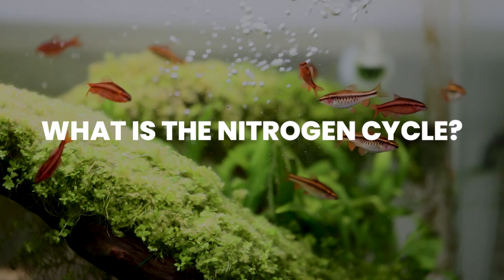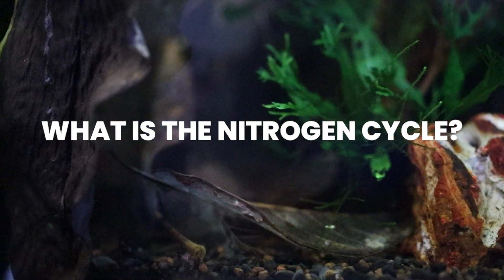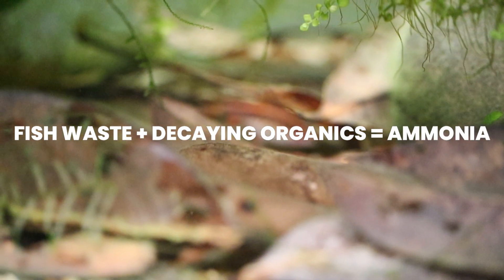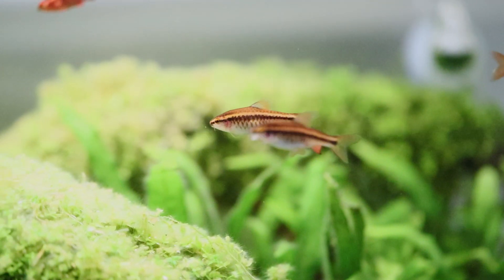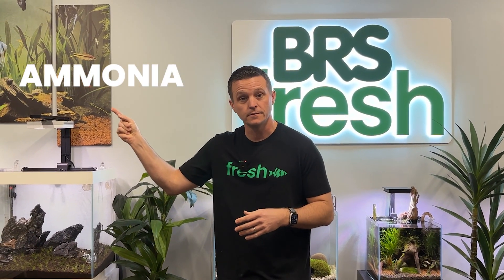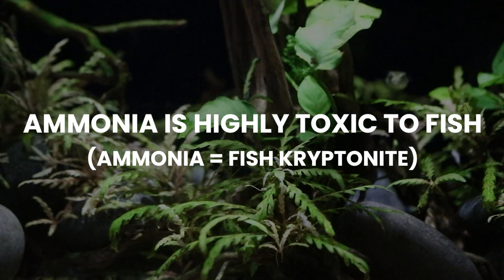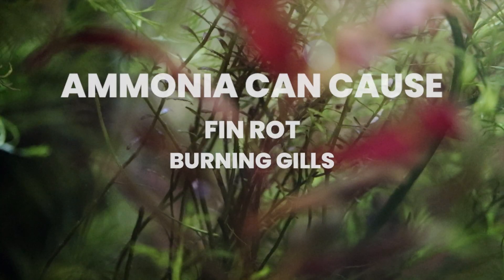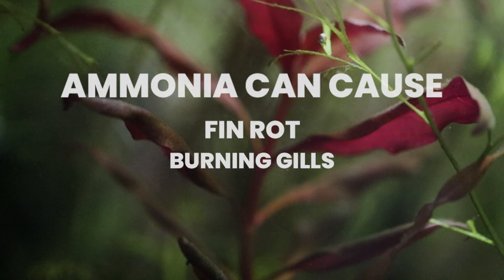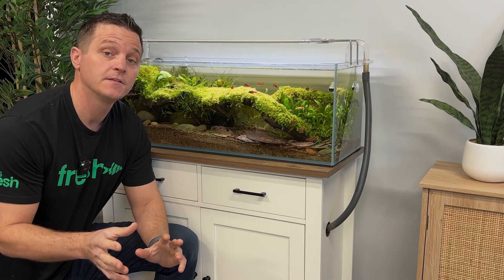The nitrogen cycle is a serious thing, but it's seriously easy to understand. When your fish poop, when plants decay, or when fish food decays, it all produces something called ammonia. Ammonia will show up after about a week if you're introducing fish food or similar things, and it can cause fin rot, burning gills, and with too much exposure at too high a level, it can cause death.